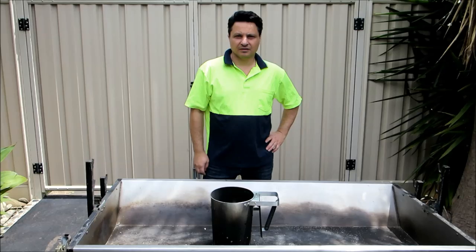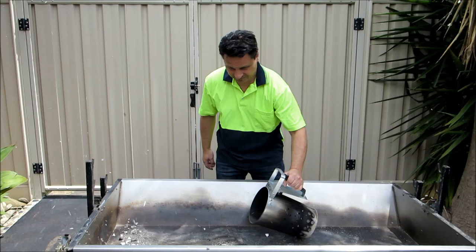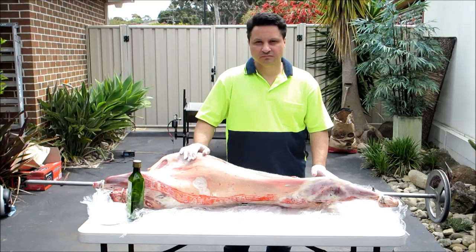Welcome back to Ev's Shed. We've seasoned the meat overnight, now it's time to set the fire. I've started the coals here. We'll slowly build up the fire and then put on the lamb.